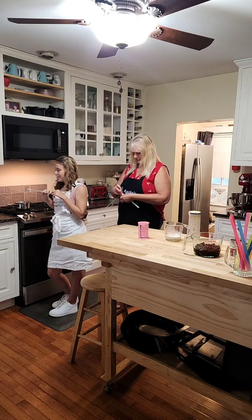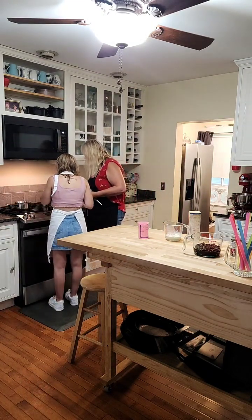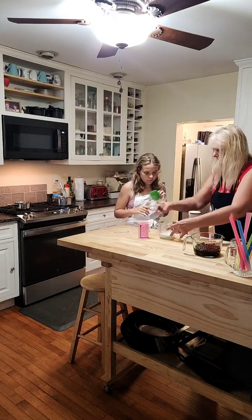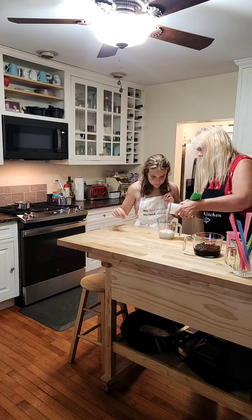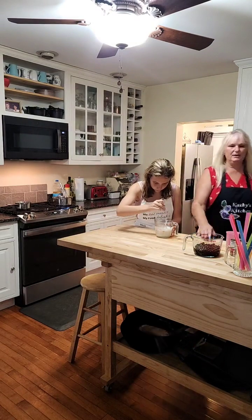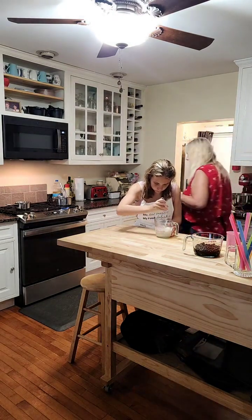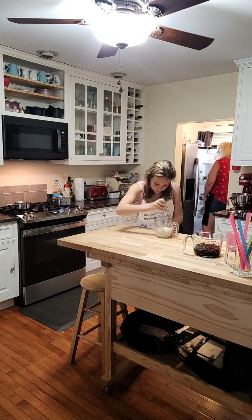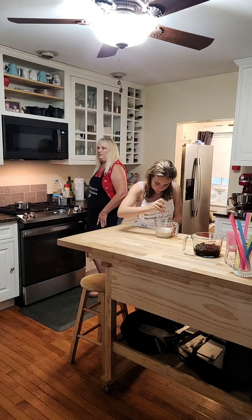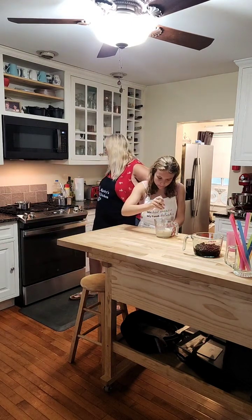Go stir both of those for me real quick. Is either one boiling yet? The honey one is boiling. We want to turn it down to low and cook it for 10 minutes. Alexa, set a timer for 10 minutes. The brown sugar one is starting to come to a boil — Alexa, set a timer for five minutes for the brown sugar syrup.